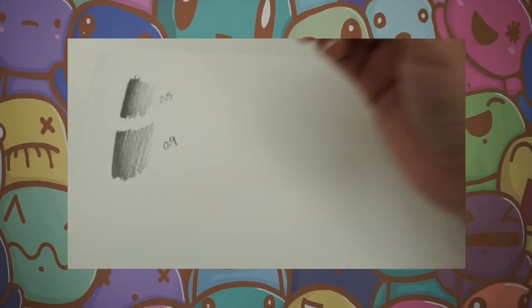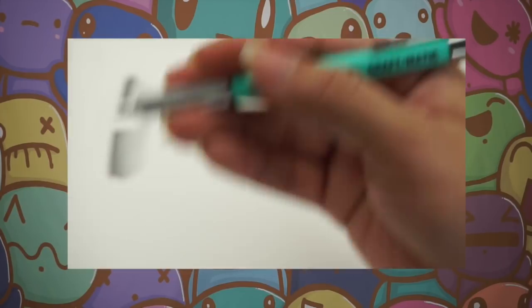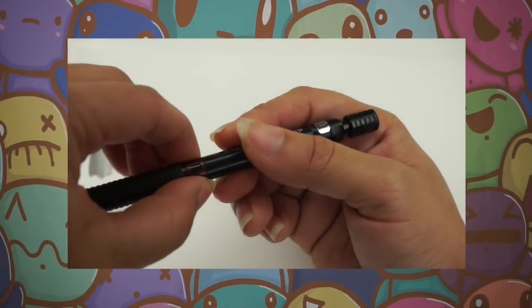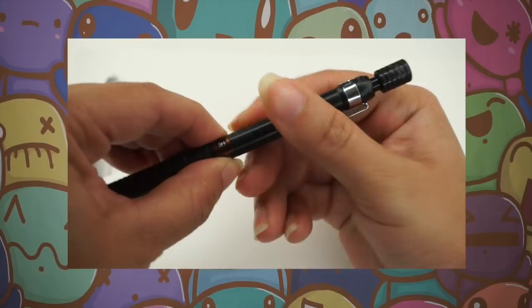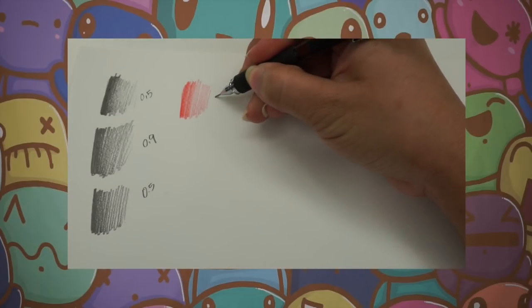This next one is a 0.9. The one after that I got from ArtSnacks — it has a label and it is an HB size, 0.5 lead. Then going into color: the next pencil can take any lead inside and is 0.5 as well. The cool thing is you can change the type of lead — 2H, 3H, and so on. Right now what I have in it is red lead. These are 0.5 graphite pencils by Credicolor.